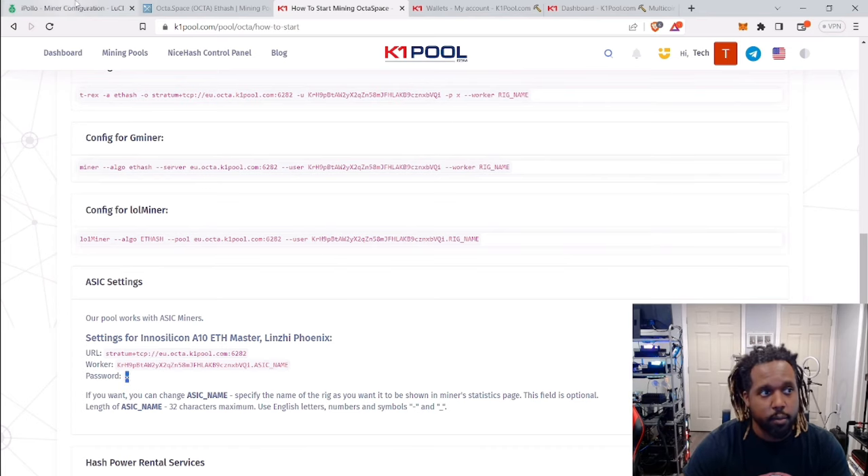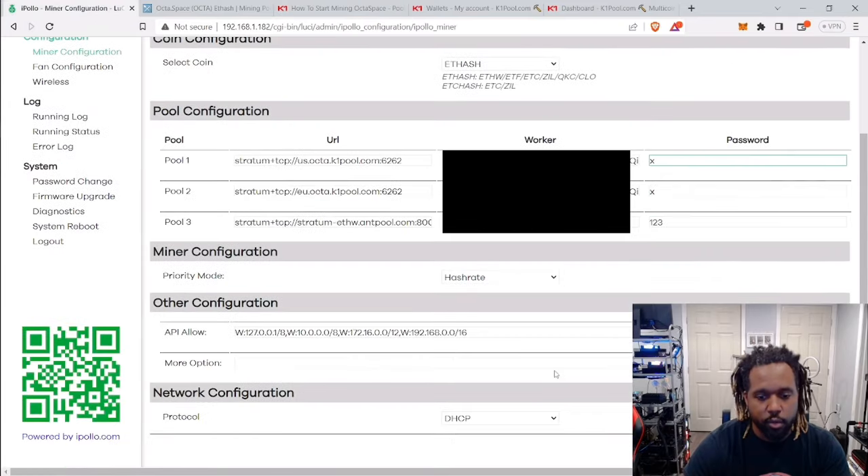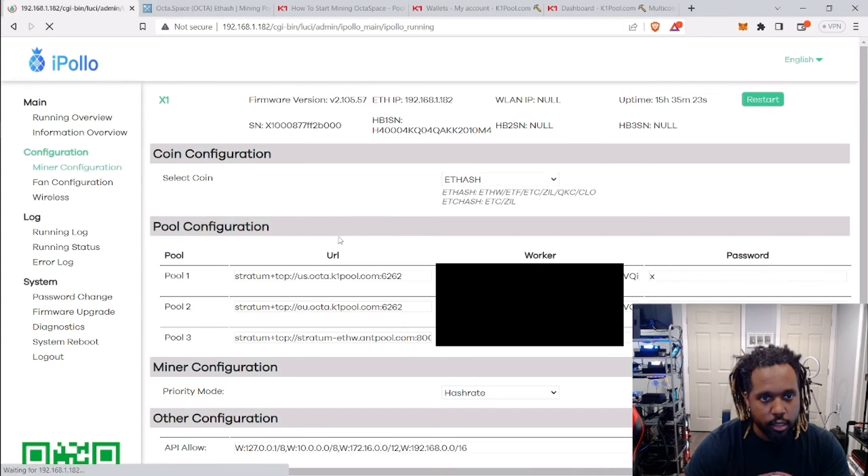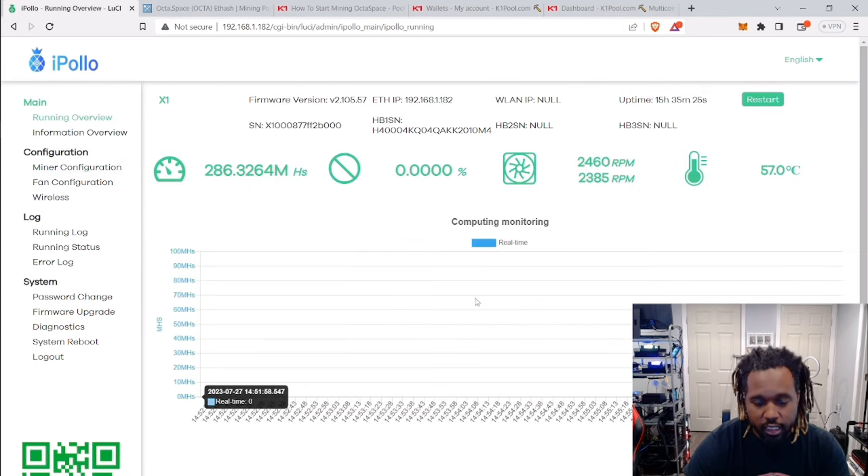Once you're done with that, hit Save and Apply. It's going to take a little bit of time to wrap up and actually start hashing.